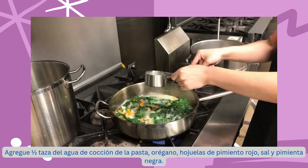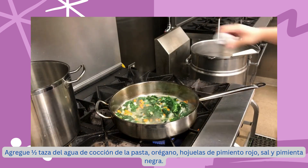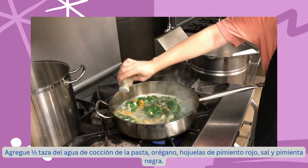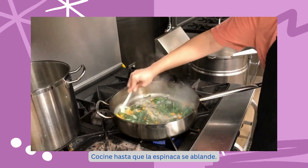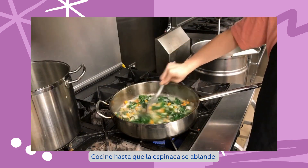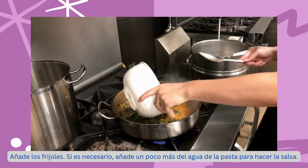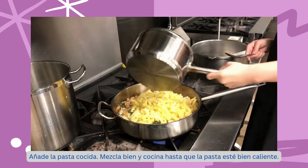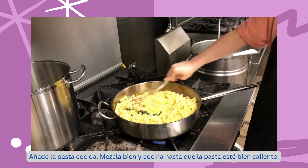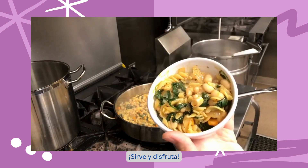Add half a cup of the saved pasta water, oregano, red pepper flakes, salt, and black pepper. Cook until the spinach is wilted. Add the beans. If needed, add a little more saved pasta water to make the sauce. Add the cooked pasta. Mix to combine and cook until the pasta is heated through. Serve in a bowl and enjoy.